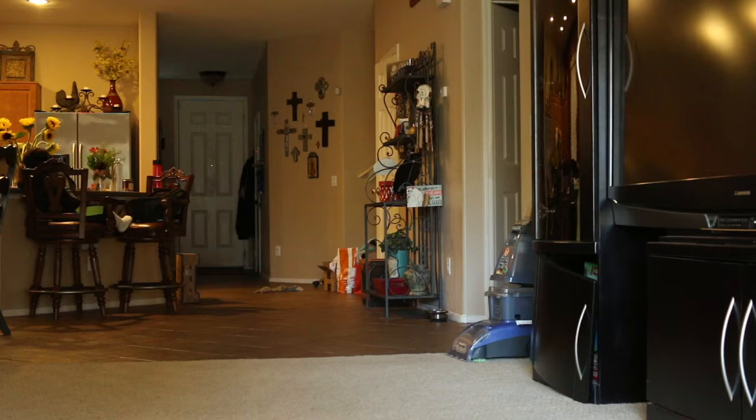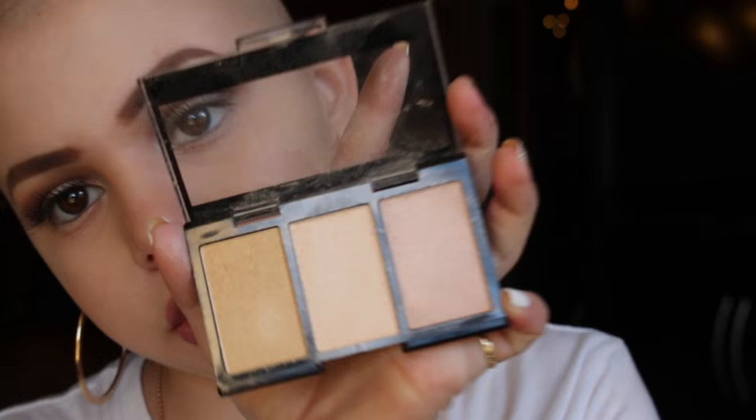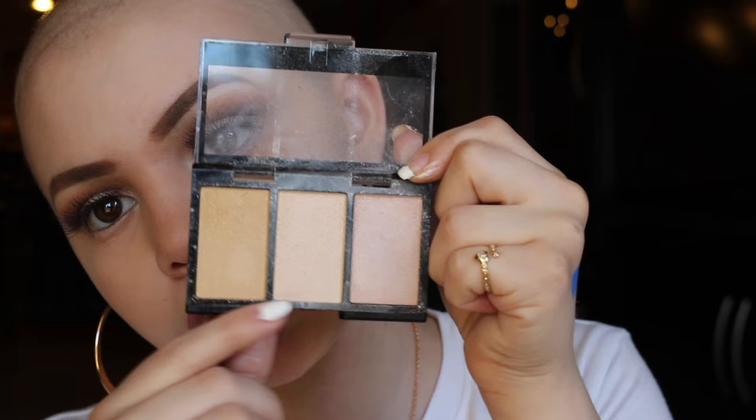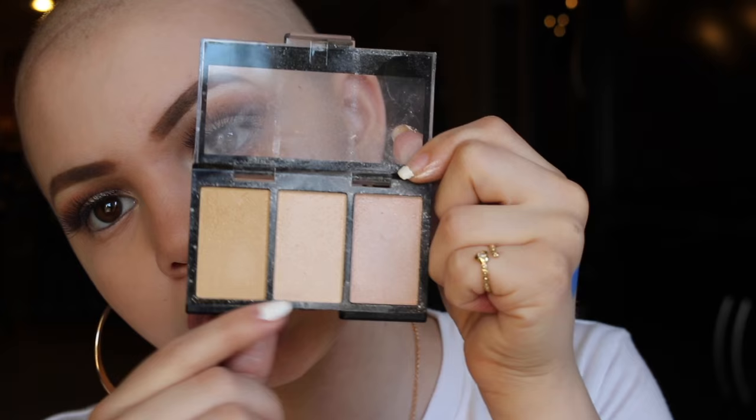Next I have this little mini palette — the City Color Highlight Trio. I got this in an Ipsy. It's kind of messy with product all over, but for an inexpensive highlighting palette, these are really, really good highlighters. These are probably one of the best drugstore highlighters I've ever tried. There's a pink-toned one, a more cream-toned one, and a gold — I always mix the first two together.